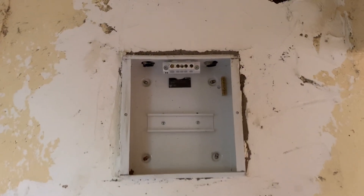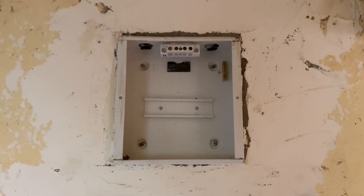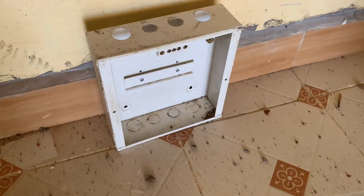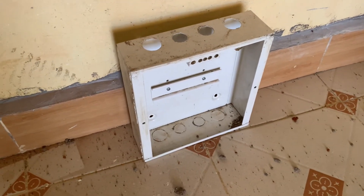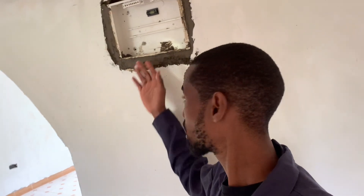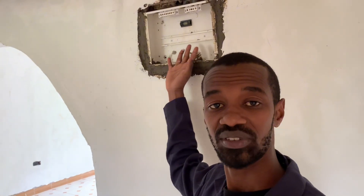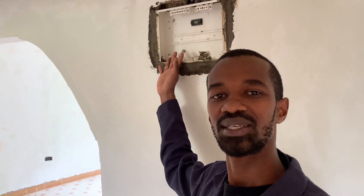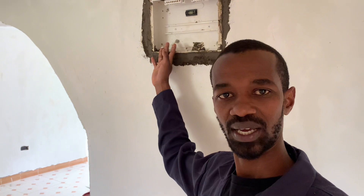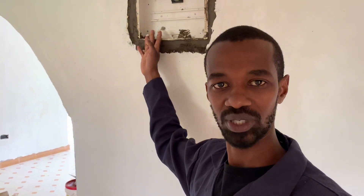I noticed that this house was initially fitted with a four-way consumer unit by my predecessor electrician, and I had to get rid of it so that I can accommodate a bigger consumer unit — from a four-way to a ten-way consumer unit. Now the good thing about this consumer unit is that it will be able to accommodate a lot of circuits here, as well as a very important gadget which we refer to as an SPD, a surge protective device.